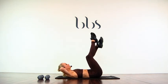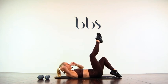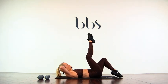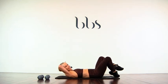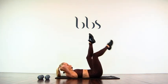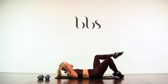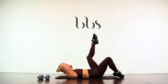Leg goes — one, two. Down, down, up, up. Three, four, five, six, seven, eight. Good. Cross it over, lead with the other leg — keep this flat. And one, two, three, four, five, six, seven.